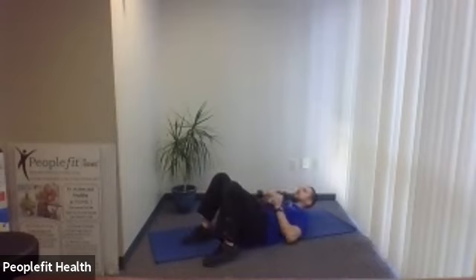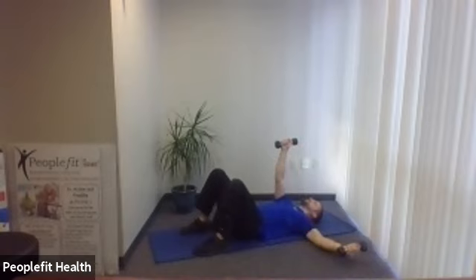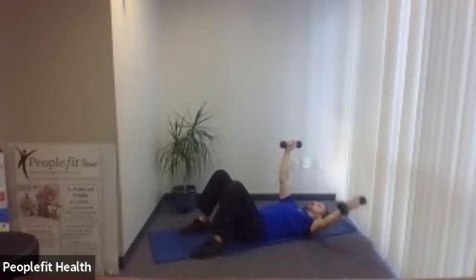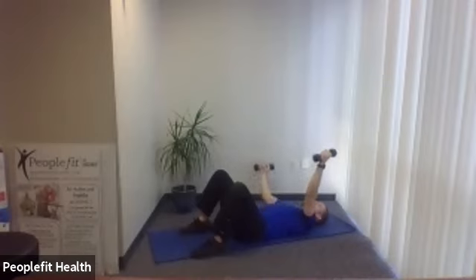Grab your weights again and lie on your back. This is our alternating chest fly — weight starts straight up in the air, one arm comes down nice and slow, then the other arm comes down nice and slow, back to the top. If you have a shoulder injury, turn your hands and go up and down for a chest press instead. Here we go — straight up in the air, slowly to the side, pull back to the top. Make sure you keep the pace slow.